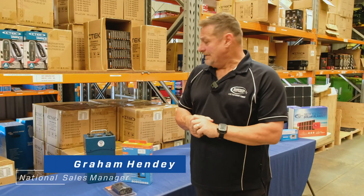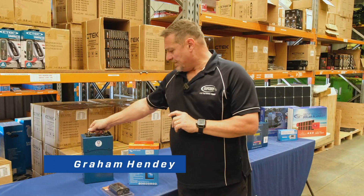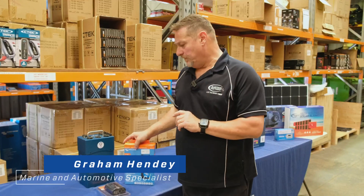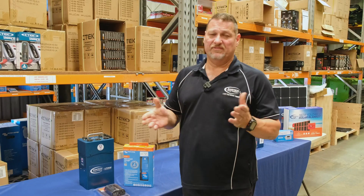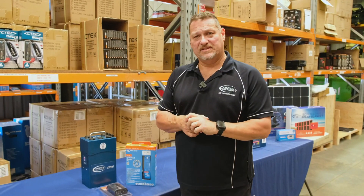Hi guys, Graeme here again for Bainbridge Technologies. I hope you're all doing well. Today I'd like to quickly talk to you about a couple of products that we have, which I feel are a great little device, especially for everyone who's travelling around the country at the moment, or even if you're just going away for long weekend stints to get away.